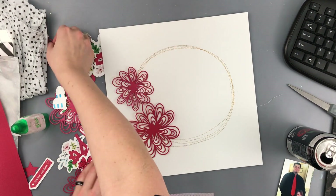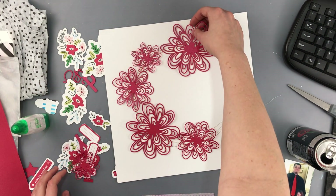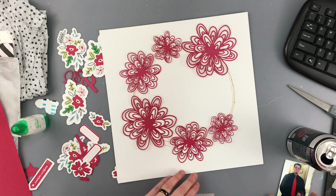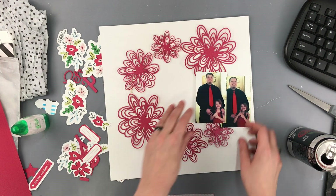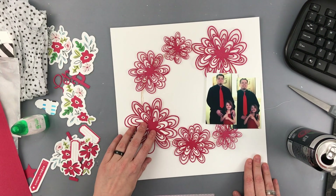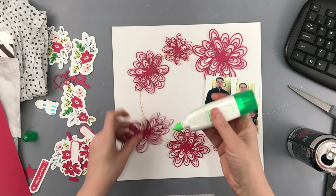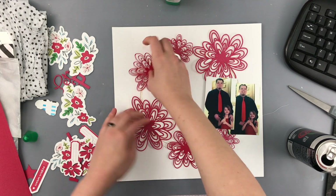I cut it out of some red shimmery paper from the Cardstock Warehouse. It's called Jupiter. This cut file — from what I've seen other people using it — is like a very springtime or summertime kind of floral. And I figured by cutting it out in red, it kind of mimics like a poinsettia flower or something like that.